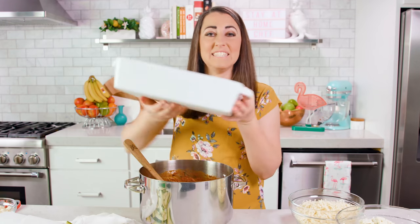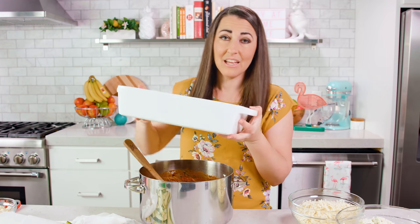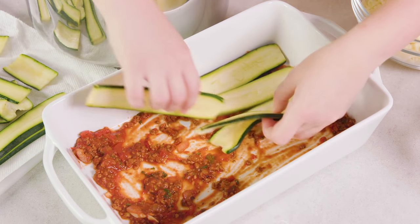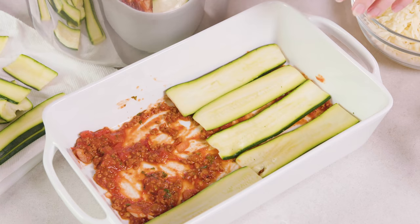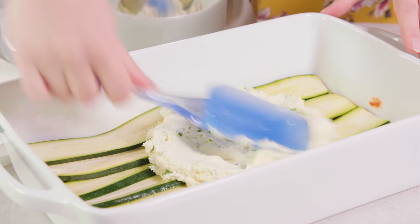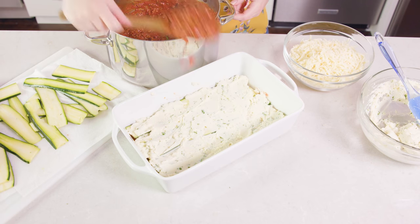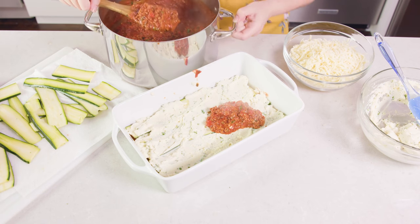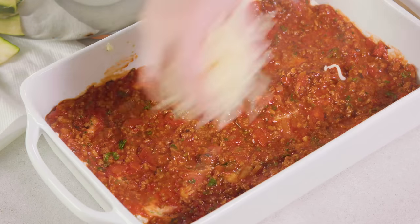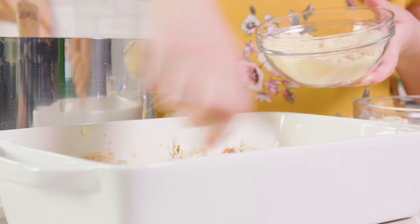You'll notice I'm using a deep dish lasagna pan — it's a couple inches deeper than your standard 9x13 pan, which allows me to create more layers in my lasagna, and it's totally worth it. Next create a layer of zucchini to cover the entire bottom of the pan. Spread on about ⅓ of the ricotta mixture, then add the meat sauce, and top with shredded mozzarella and ¼ cup of parmesan cheese. That's 1 complete layer.